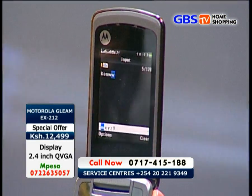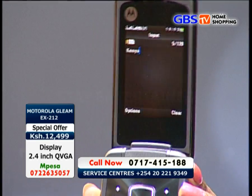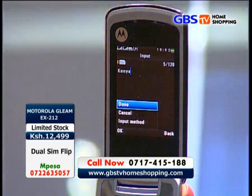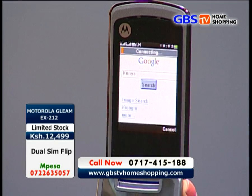The phone has GPRS Class 12 that supports 32 to 48 kilobytes per second for internet browsing — something that everyone fancies.